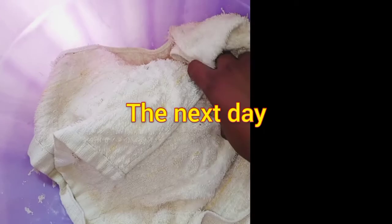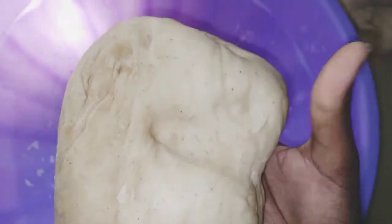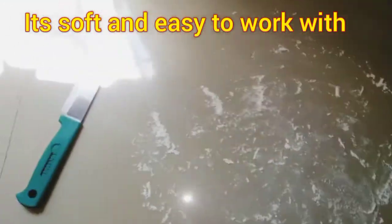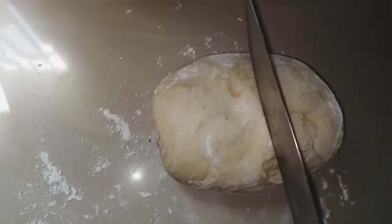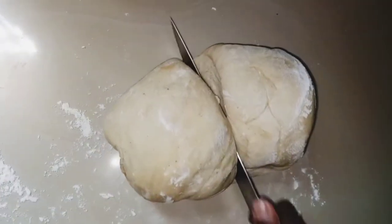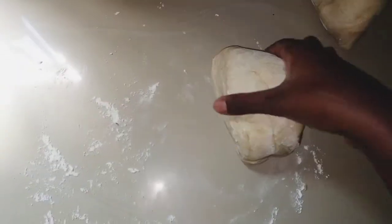Transfer the dough to your bowl and let it rest overnight to make it smoother and richer — the ingredients will combine well and the iliki will taste better. Lightly flour your surface with all-purpose flour and divide the dough into two or four portions. If you don't have overnight, 30 minutes will still be okay, but overnight is better.